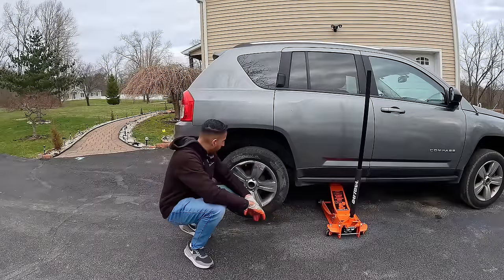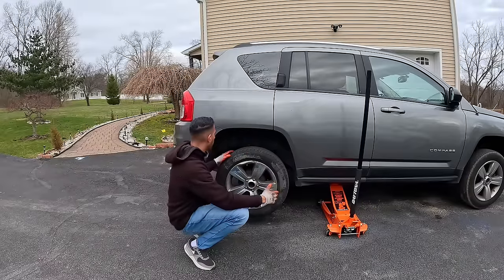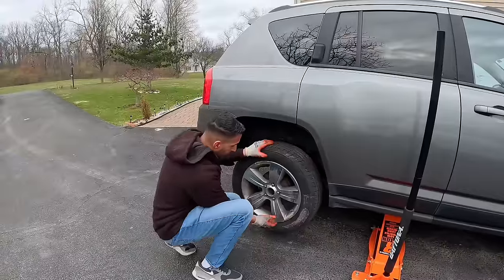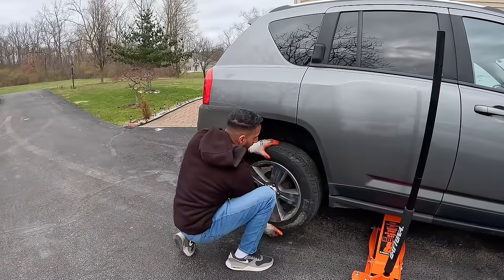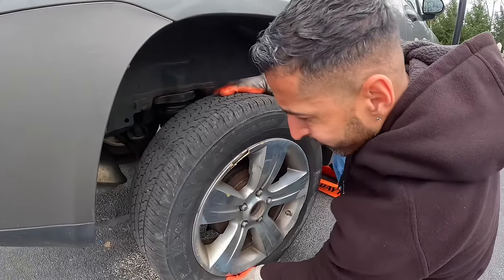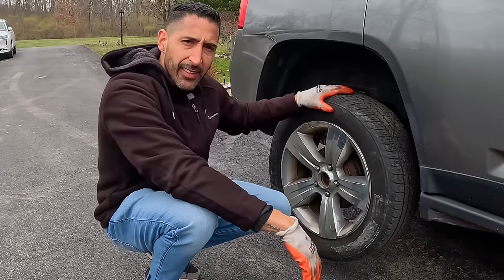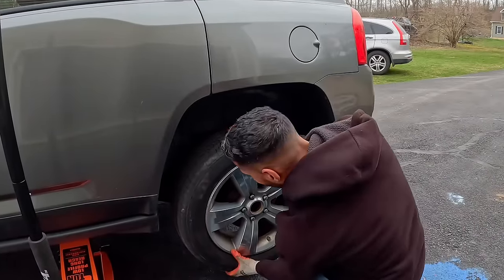Now I want to check if we have a wheel bearing problem. I'm going to shake the wheel at 12 o'clock and 6 o'clock to see if it moves, and then try it the other way. I'm also going to feel around the tires for any bumps or warping. I'm mostly hearing the noise on this side — I give it a tug, and we do have some play on this side, just like I thought. It's a very slight movement, but it's there. We officially have another wheel bearing to change on this channel.